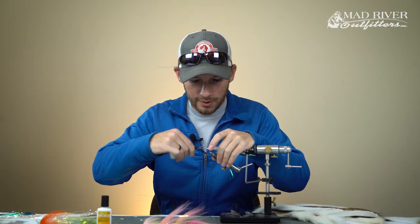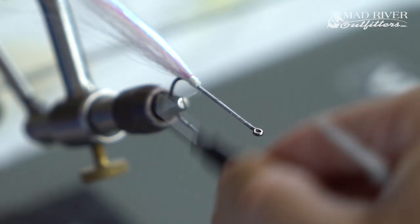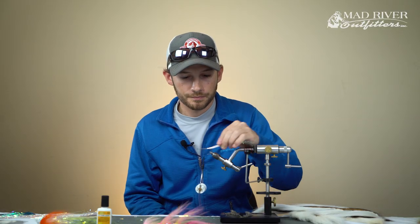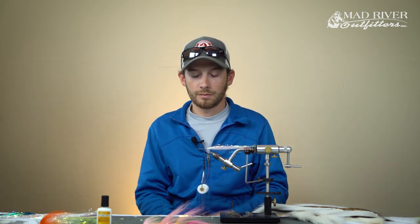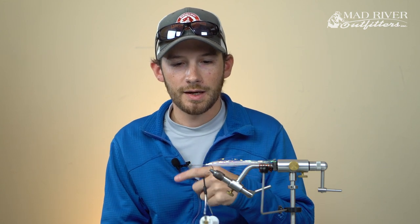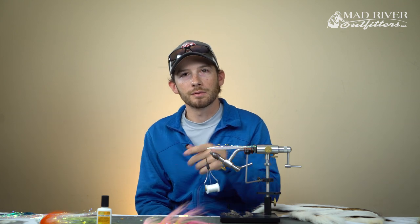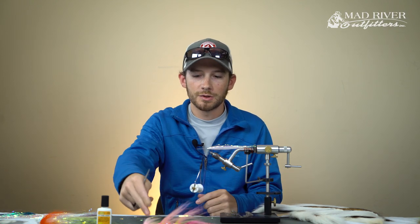Once that's tied in, go ahead and advance your thread up the hook shank - we're going to go up about a quarter of the way. At this point, this is where we're going to begin hollow tying, and from here on out it'll be hollow tying the rest of the way up. One important note: any time you're hollow tying, it's important that you always have a minimum of three sections. You can't really create taper without three sections. Each hollow tie moving forward is going to be slightly shorter than the last one - the idea is you're building taper in the fly and also trying to expose as many of the tips of the bucktail as you can.